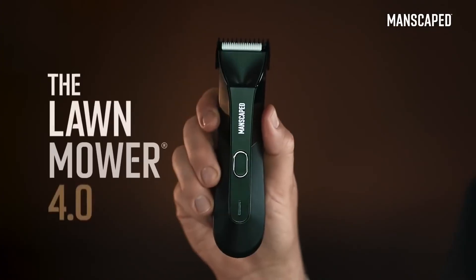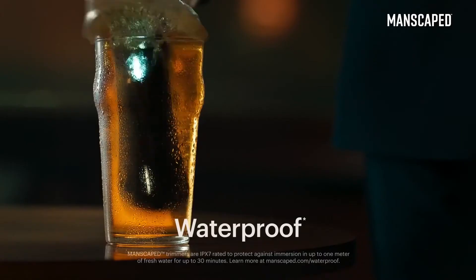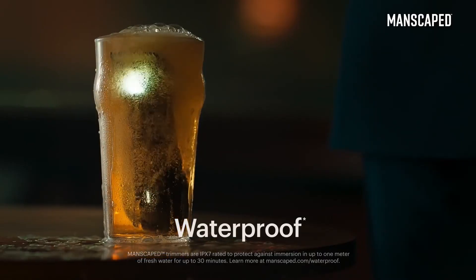That's why I use the Lawn Mower 4.0. With confidence. You wouldn't want to drink it though. It's got pubes in it.